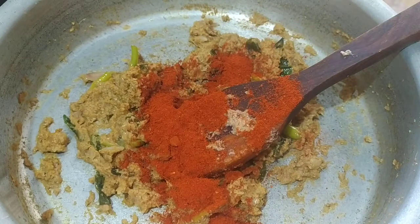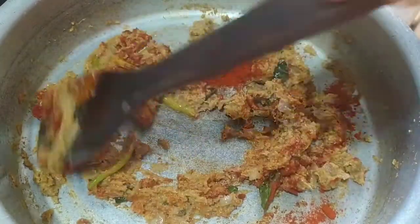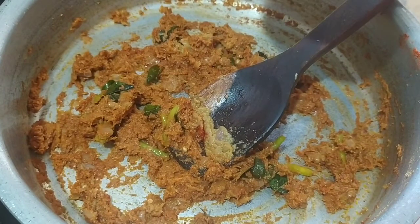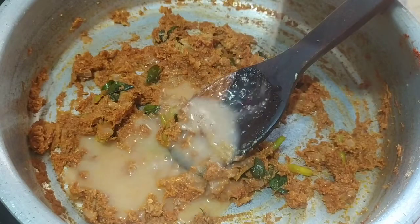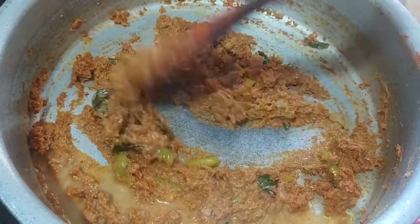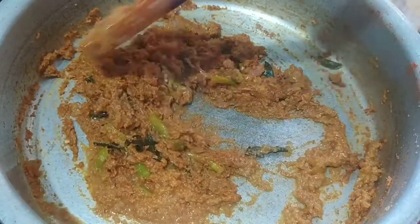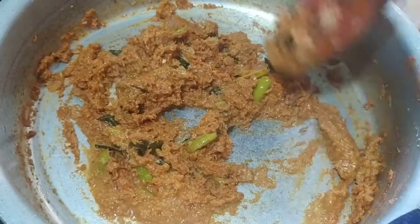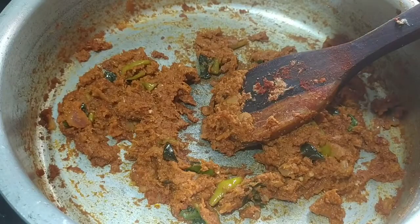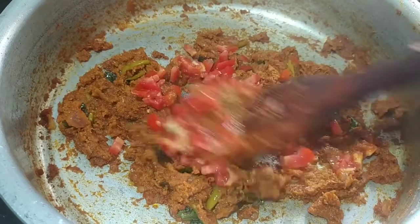Then combine 3 spoons. Put the masala in a little bit of water. Put the mashed potatoes in at once, with a little bit of water.